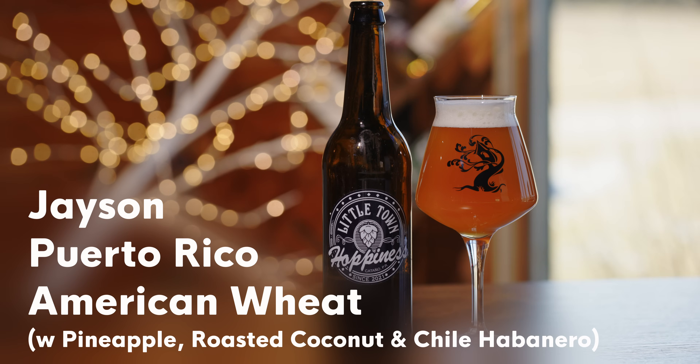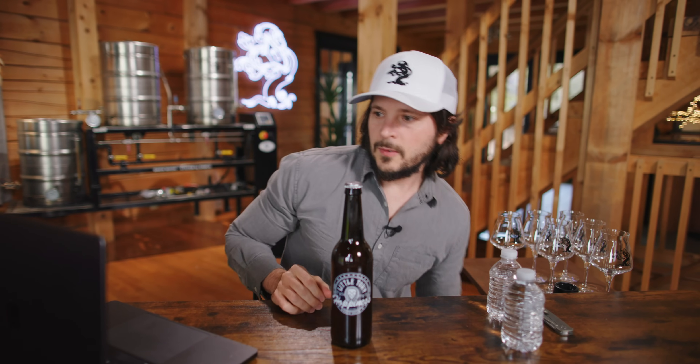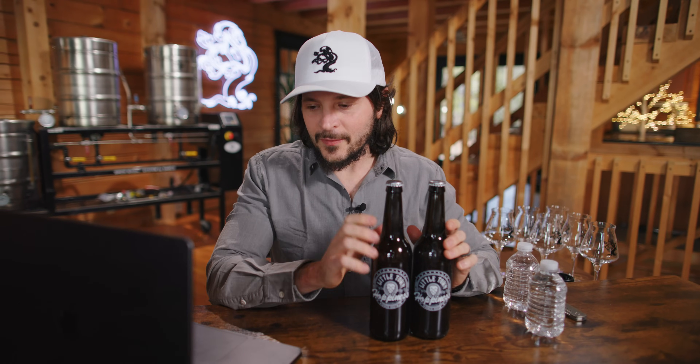Aside from choosing a different selection of hops, I think this guy is quite nice. The hops utilized here are not particularly my favorite — changing the hop blend to be either more grapefruit forward or lemon and pine forward would be a little bit nicer for me. But if you like that super dank characteristic that comes from Mosaic or Simcoe or hops like that, this is right in your wheelhouse. In terms of freshness, brightness, and oxidation, this guy is spot on. Up next is Jason Correa from Puerto Rico. Jason, you have sent along Little Town Hoppiness — and according to the spreadsheet, you've sent us an American wheat with pineapple, roasted coconut, and chile habanero. Interesting. Let's check out your brew setup.